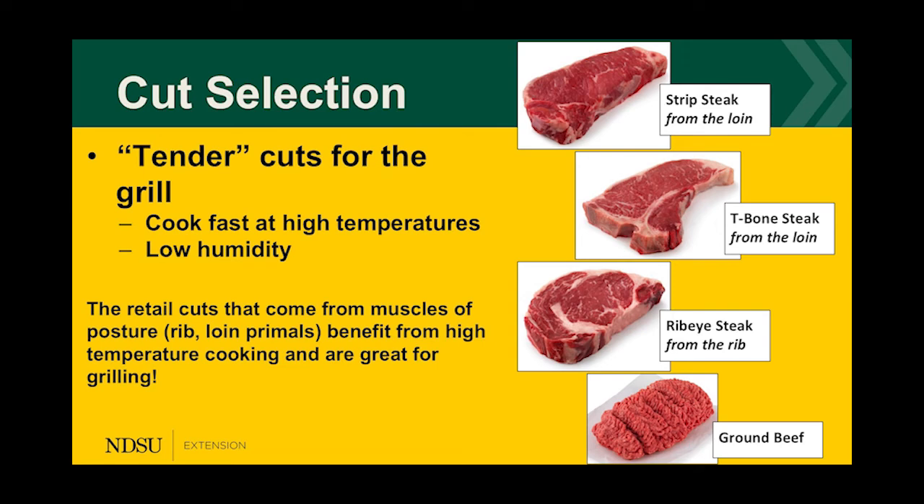The tender muscles — like your T-bones and ribeyes — are your fast-cooking cuts. They benefit from high-temperature cooking because they have a lot of muscle and a lot of flavor in the fat with marbling. You'll see a lot of cuts you use from the tender side of the grill — your strip, your T-bone, your ribeyes.